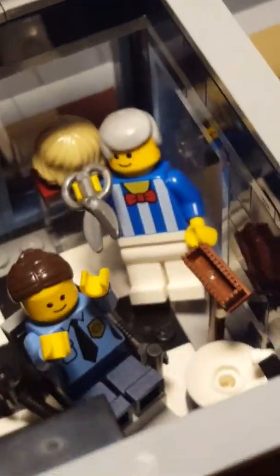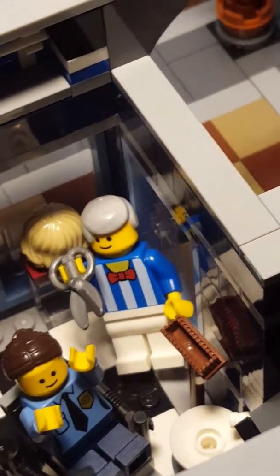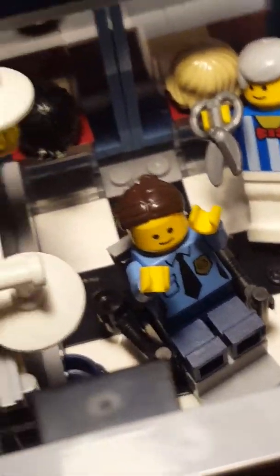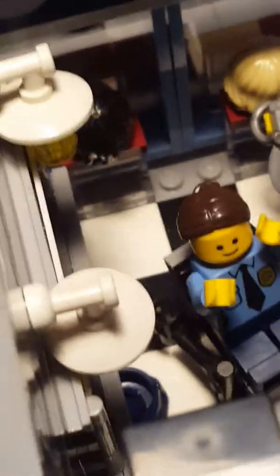There's a sink right here. The barber has gray hair and holds the scissors. He has a blue and white striped shirt with a red bow tie and white pants. The police officer has an average police shirt with average blue pants and a ponytail — that's soon to get cut off.